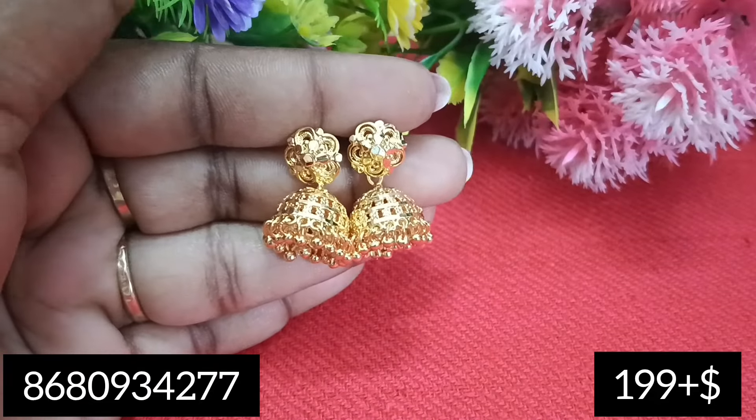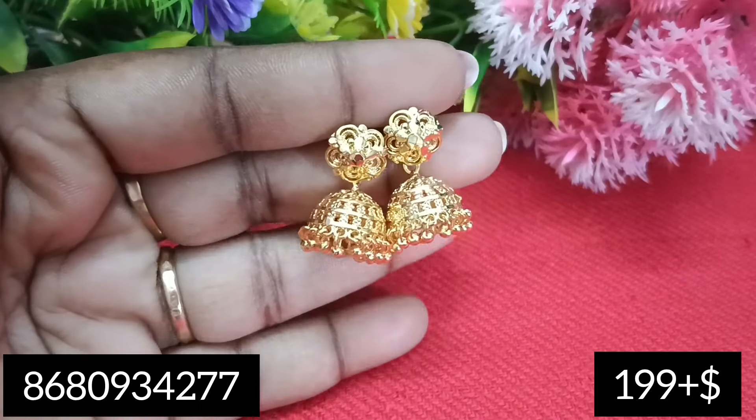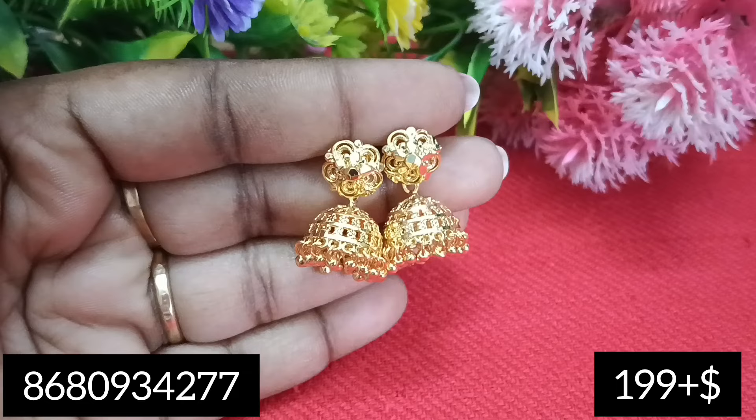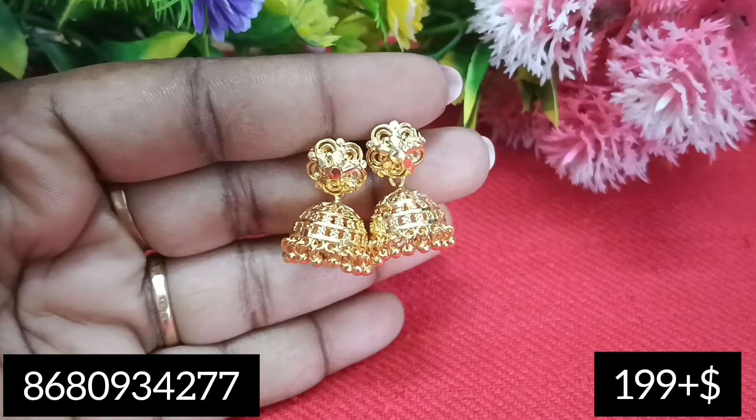Let's go to our collections — let's go to our gymkas collections. We have a lot of offer prices and we have limited stock. Let's take a look at the price.